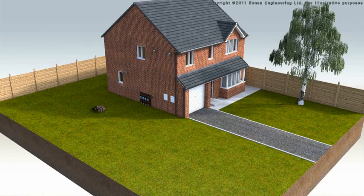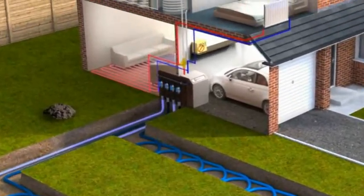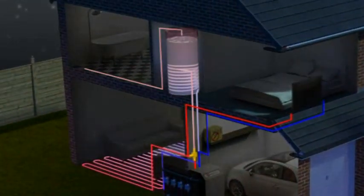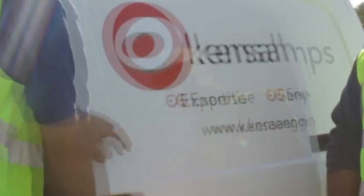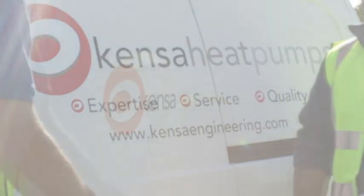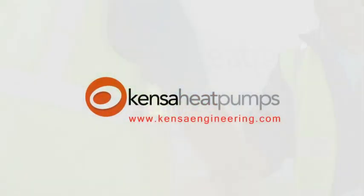Having seen that a heat pump system comprises three distinct elements — the ground array, the heat pump, and the heat distribution system — it is vital the design of each and every element is handled by an expert. Designing the ground array can be the most challenging aspect of an installation, but thanks to Kenza's experience in the design of thousands of systems, you will receive comprehensive support.